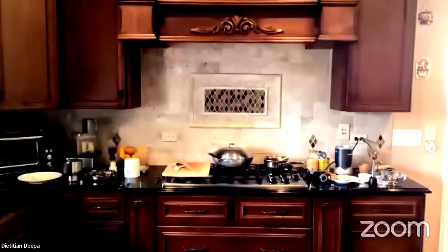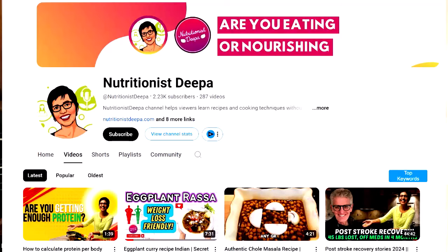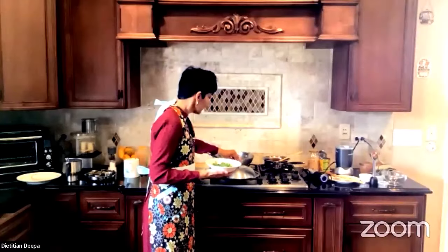Chef is asked if chutney can be used with french fries — that would be good! Someone asks if there's a cookbook or where to find recipes. You can find them on the YouTube channel 'Nutrition Is Deeper.' There's no cookbook, but there's a meal planning class done periodically, and meal plans that focus on ethnically oriented recipes.